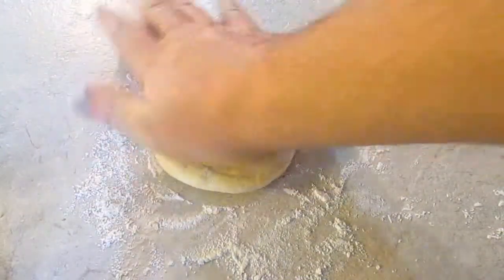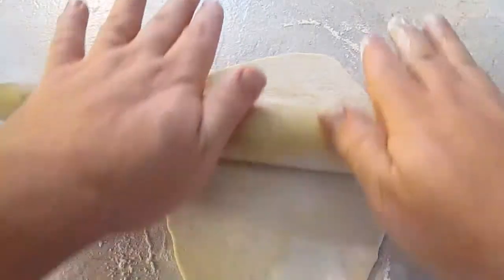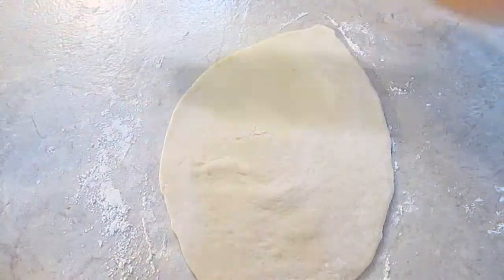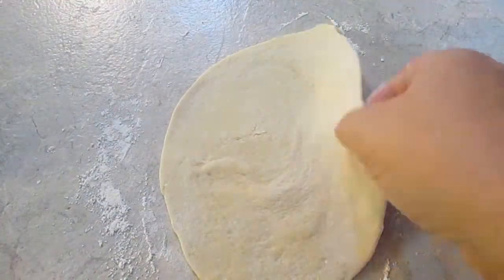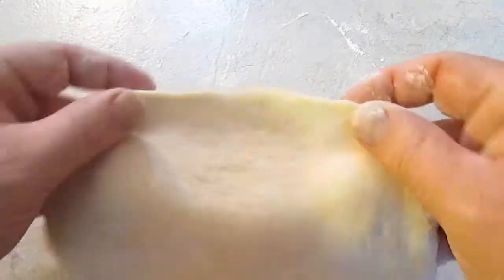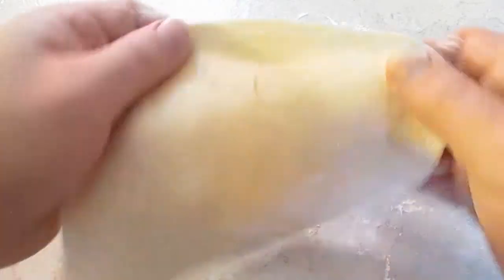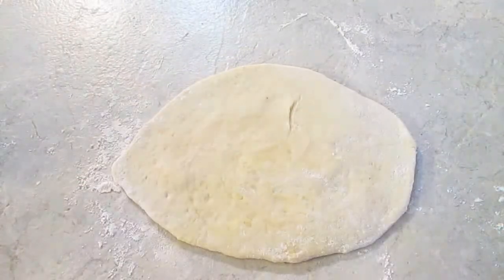I'll just smash it with my hand, roll it in my palm a little bit, and I'll work it with the roller so I can get it real thin. And this is about how thick you want it — eighth to a quarter of an inch, maybe. But it's up to you. That's the way I like it.